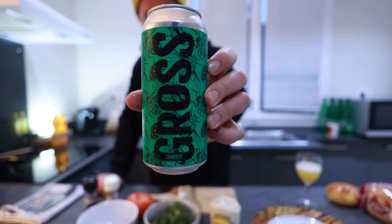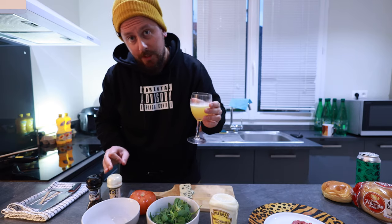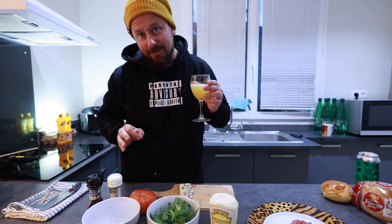And the beer I'm having today is from Basque Country — a beautiful, beautiful hazy IPA which goes really well with this burger. Let's get started.